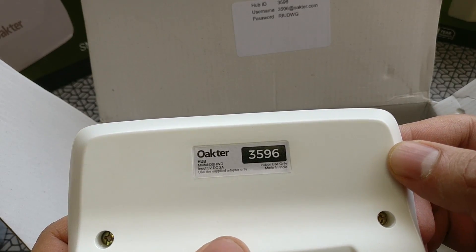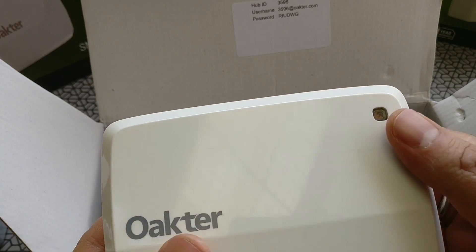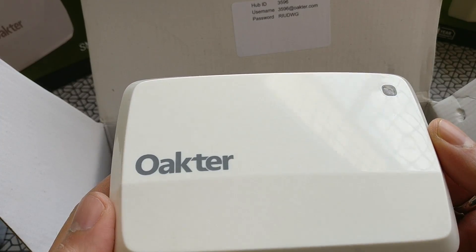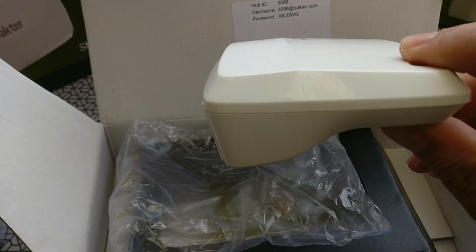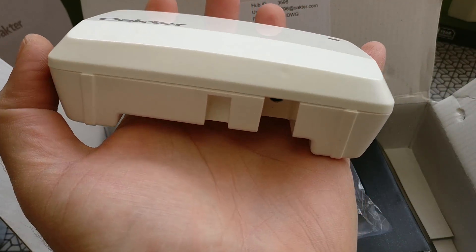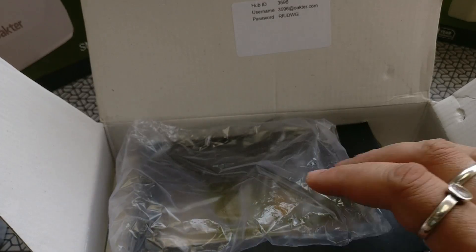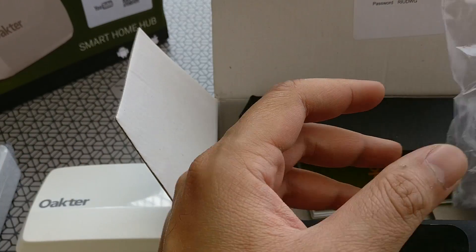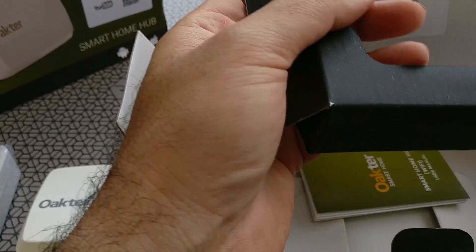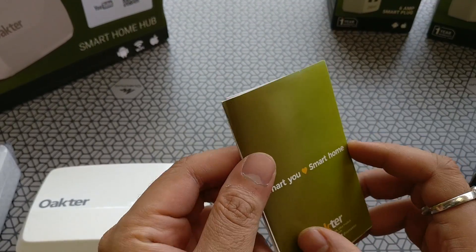Each of these units from Okhtar has some sort of a code at the back, which means they're sold as a package. If you buy a plug from them, you'll have to get it integrated into the main home unit. Every box also has a basic manual with instructions on it.